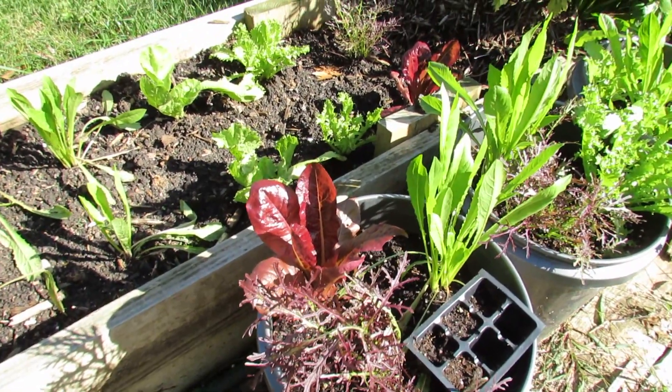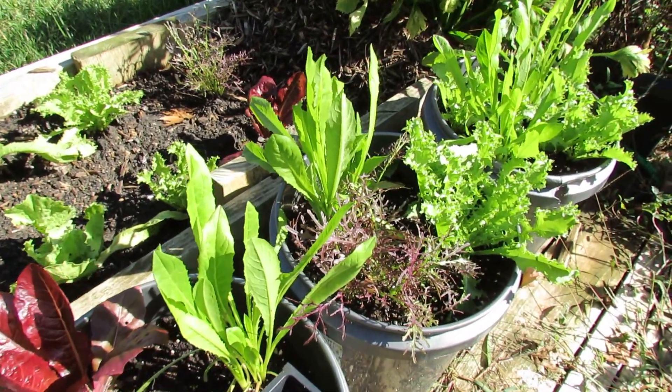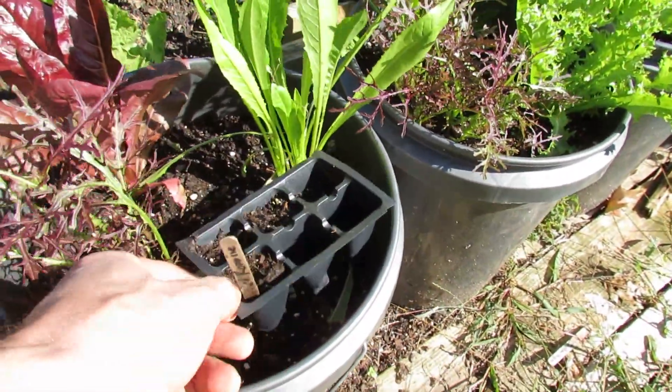Welcome to the Rusted Garden. These are my fall greens. I'm going to show you another section up on my deck, but I planted these about three weeks ago into the containers and into the raised beds, but I started them in these seed cells towards the end of August.